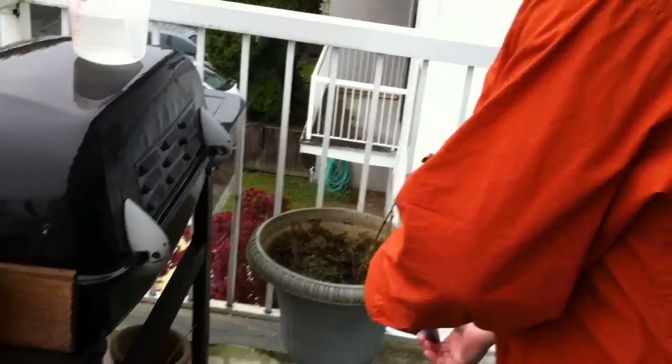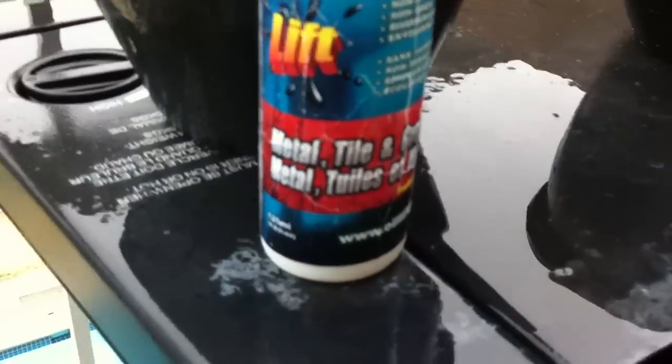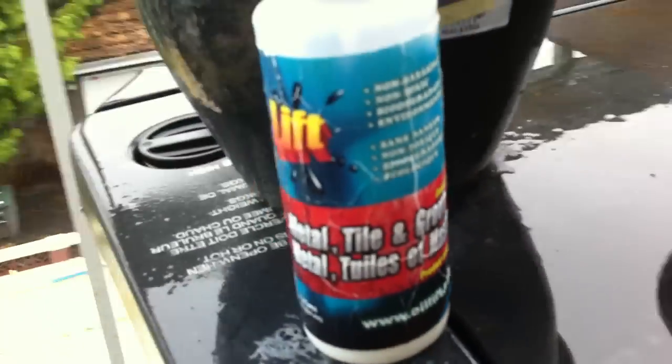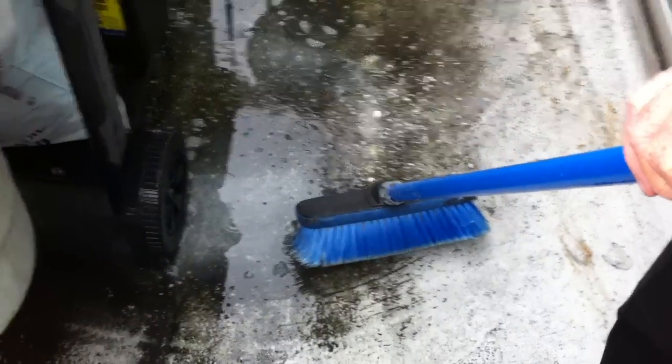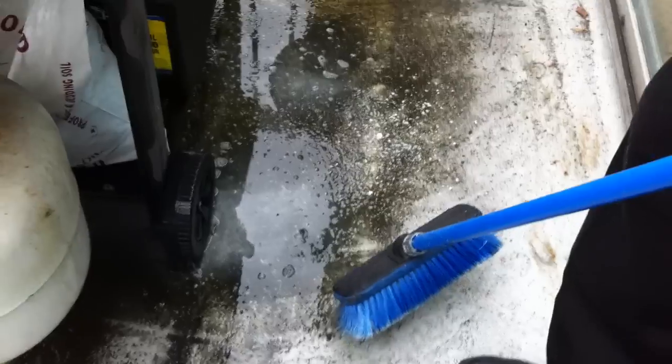This is our metal tile grout cleaner, so people can see that on the internet. What I'd like you to do is scrub that spot that we dumped the product on about 10 minutes ago. You can't really see it — the rain's been diluting it. You see it there? Pull back a bit.